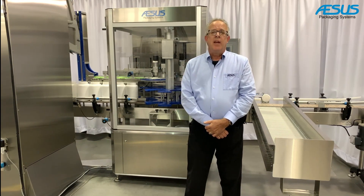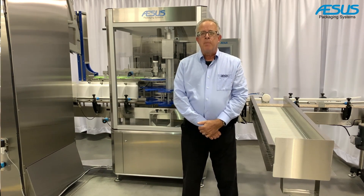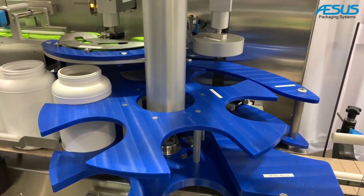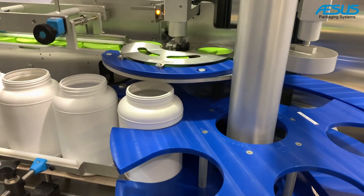It comes with dedicated tooling for each machine size for caps and bottles. There are snap-and-change parts such as the cap trap, bottle star wheel, capped star wheel, capped chute, and chucks — making rapid changeovers a major advantage of this machine.